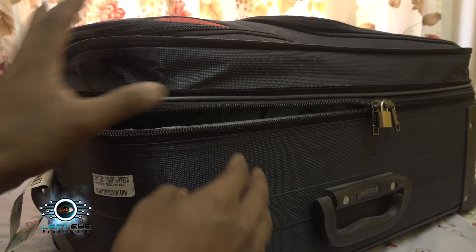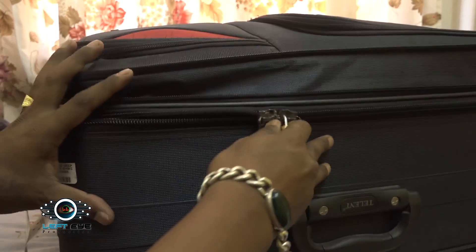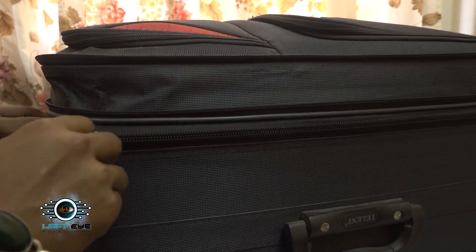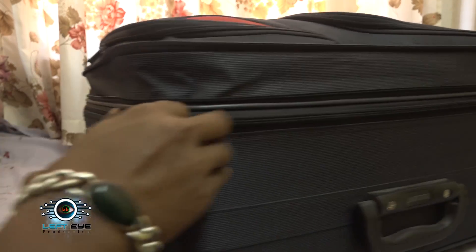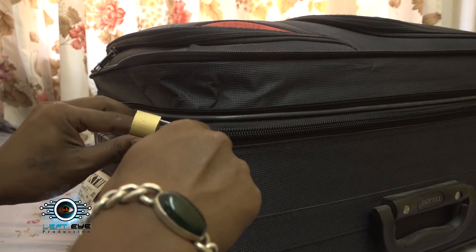And it's easy to close your suitcases like this. Simply drag your zip to the other side, a little bit harder. And here you can see — you can set it like as before.